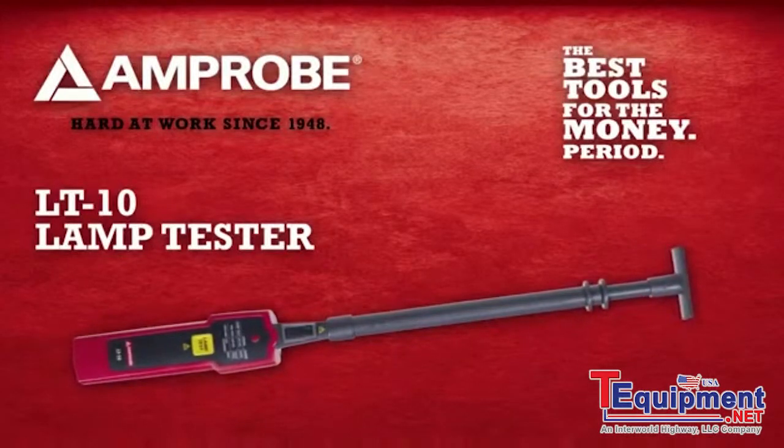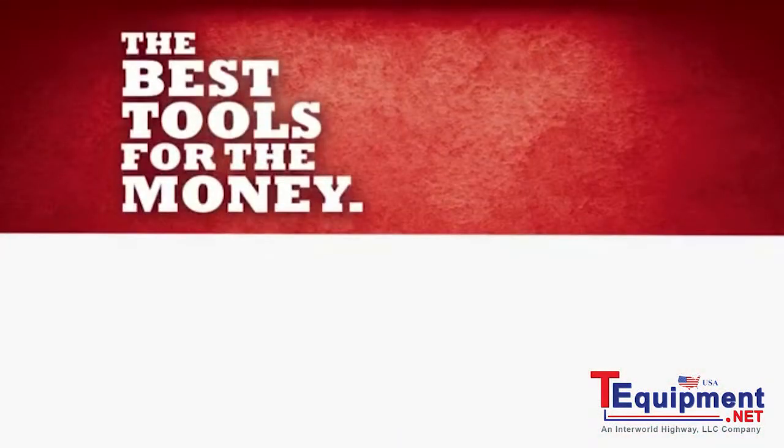The all-new Amprobe LT10 Lamp Tester. The best tools for the money. Period. Get Amprobe.